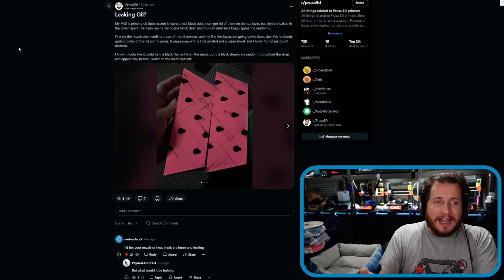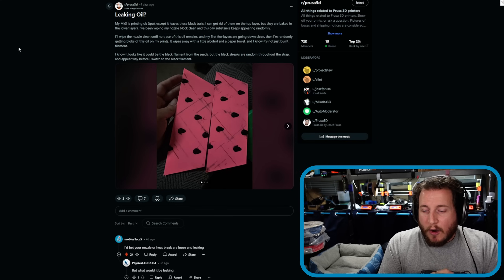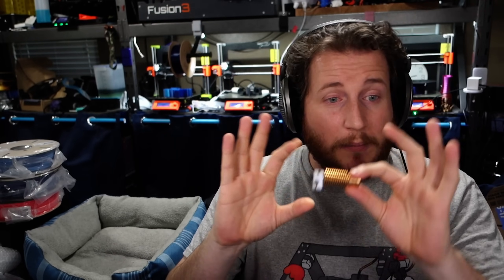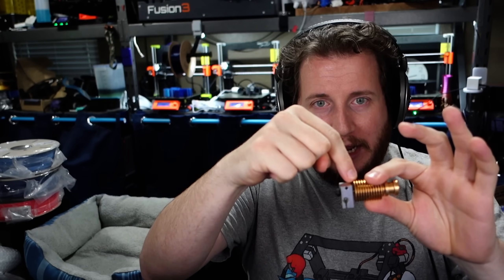Thankfully your printer has not struck oil, so calm down — the United States doesn't need to liberate this person and their printer. But as you can see, I'm literally the top commenter right there saying I bet your nozzle or heat break are loose and leaking. What can happen, especially on V6-based printers — we're going to go ahead and use a clean V6 here, technically a clone V6 but it shows up way nicer on camera — is that the nozzle and the heat break are two separate parts.